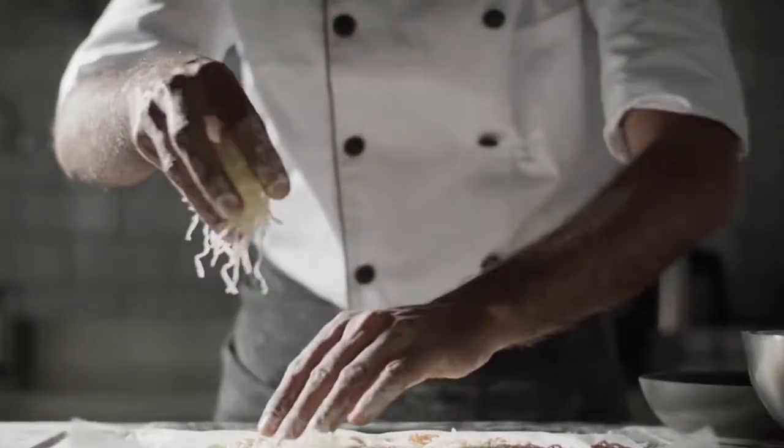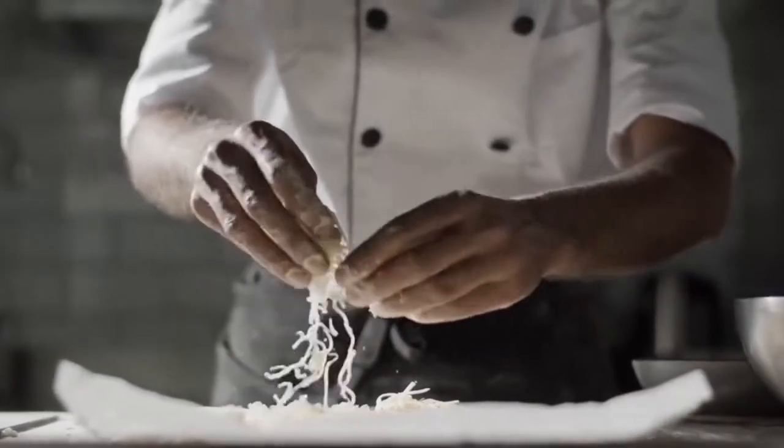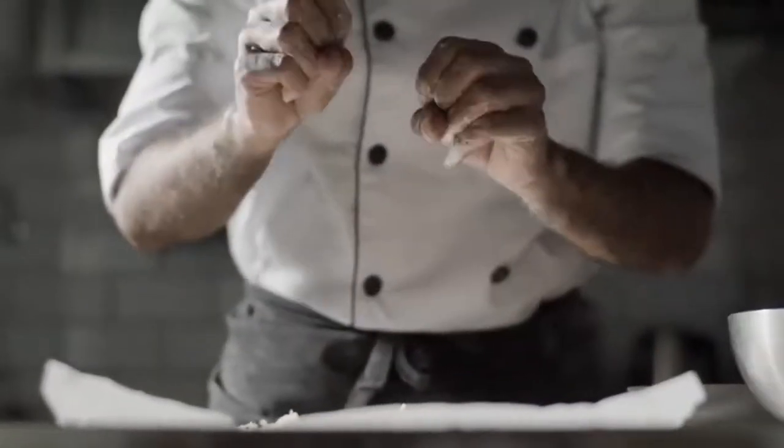For the sauce, boil the sweet potato for about 20 minutes until it's soft. Mash with a fork with a small amount of chicken stock until you get the consistency of a thick sauce, and spread the sauce on the cooked crust.